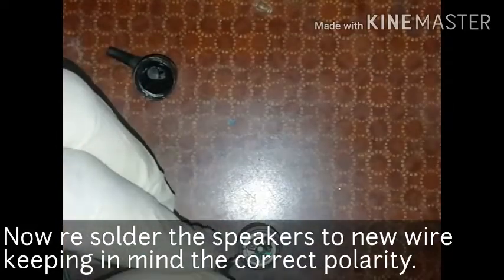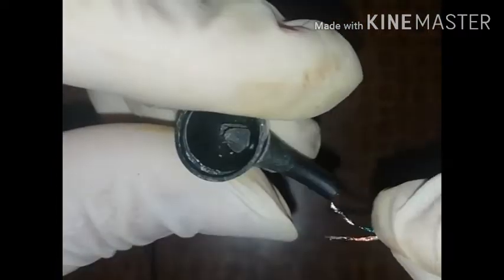We will tie a knot for safety while using — if the wire gets pulled, we will avoid the wire from breaking. Soldering the speakers with correct polarity. After soldering, press-fit the speakers back into the enclosure and apply some glue if required. Continue the process with the other left side speaker.